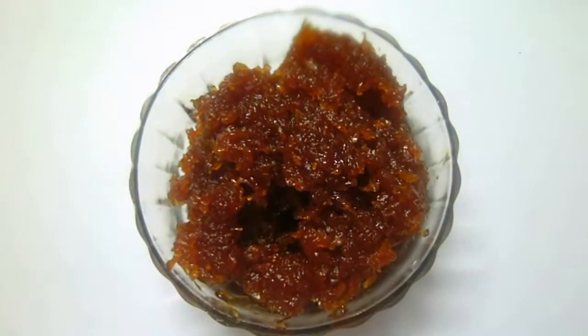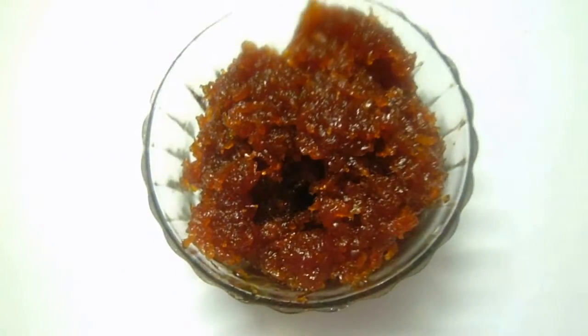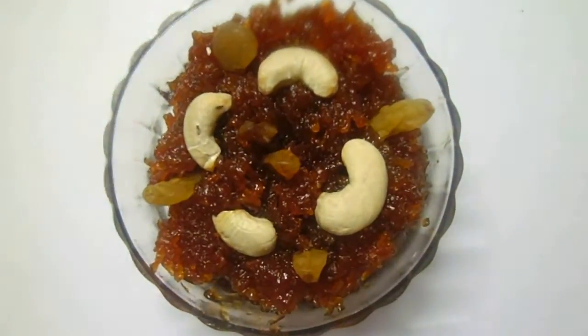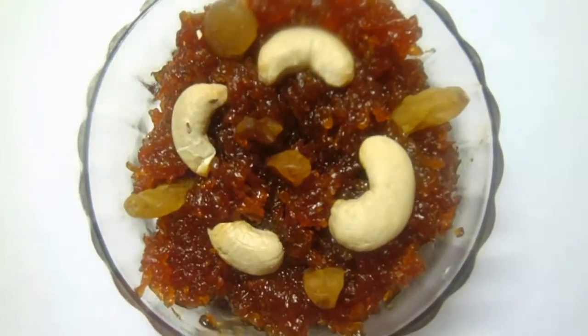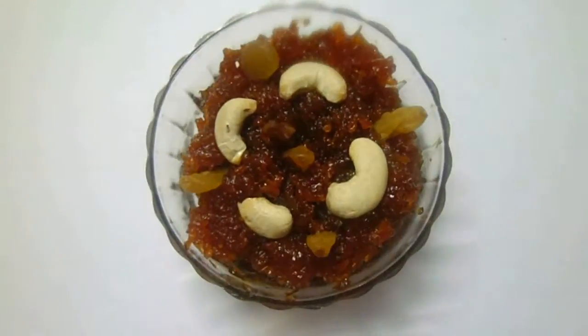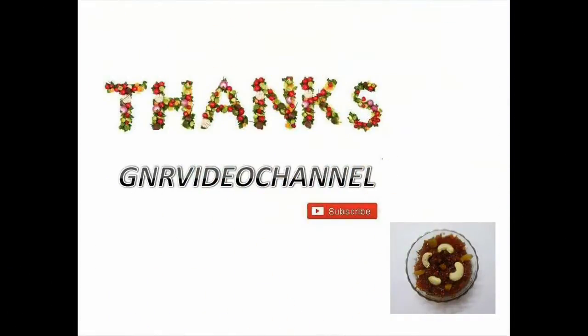Carrot halwa is ready. Take it into a serving bowl and garnish with dry fruits and enjoy the sweet. I hope you liked this video — please subscribe to my channel for more delicious recipes. Bye and catch you in my next video!